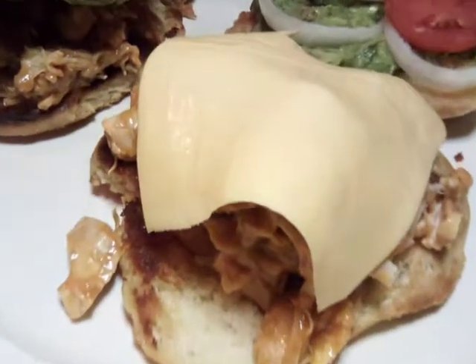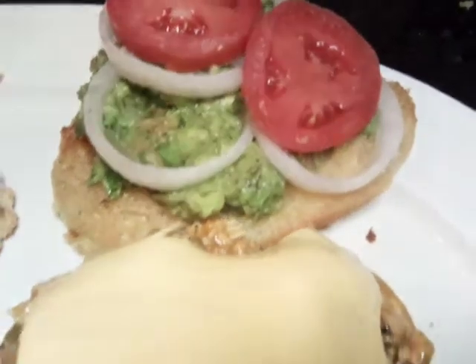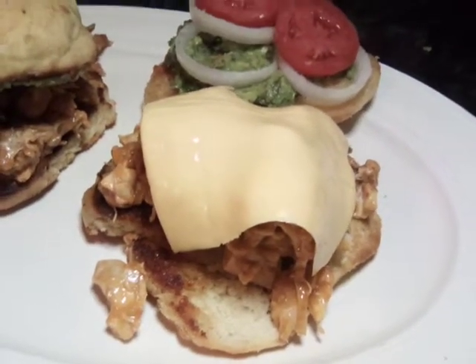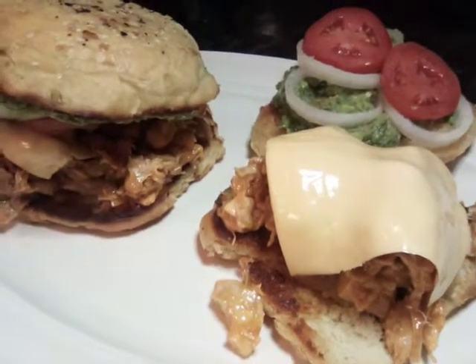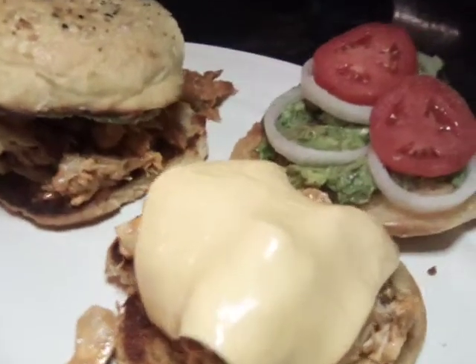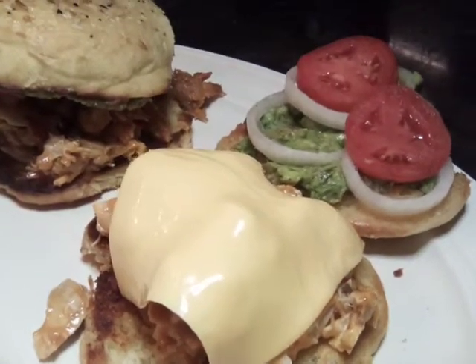You have one with bacon and one without bacon. Good, good.